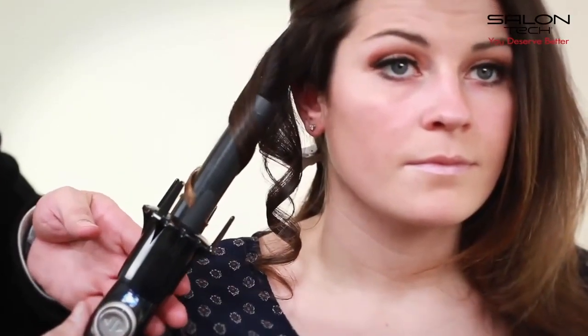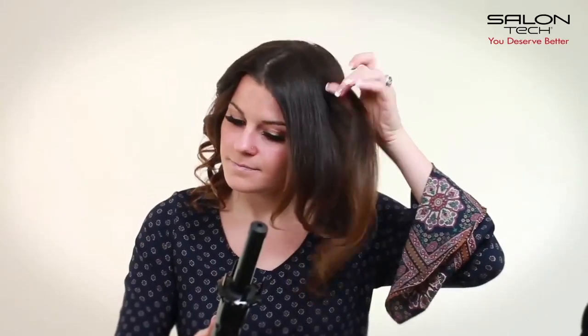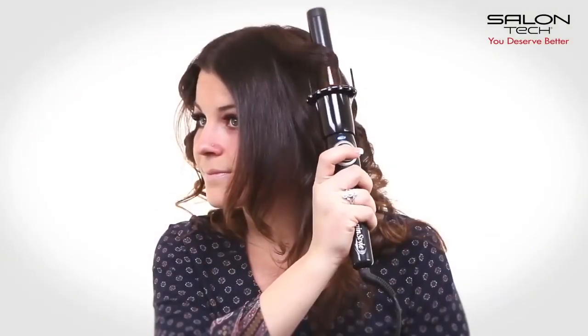Pull down the barrel to finish the beautiful luscious curls. The Salantec Spin Style Automatic Curling Iron is perfect for creating beautiful curls at home. Once the curls are complete, gently groom through the hair to create a more natural look.